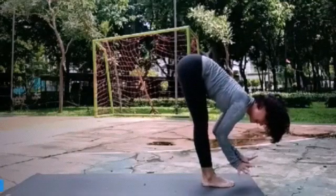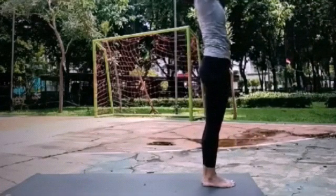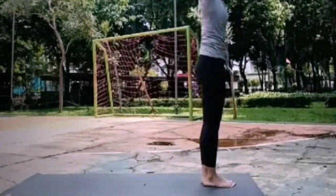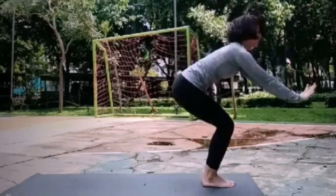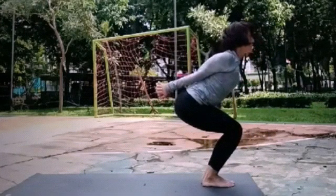Inhale, tangitkan jempol tangannya. Raise your arms up. Forward, chest forward. Exhale. Bend your knees. Interlace your fingers from behind, chest forward.